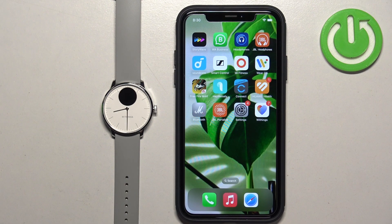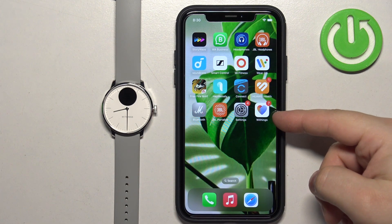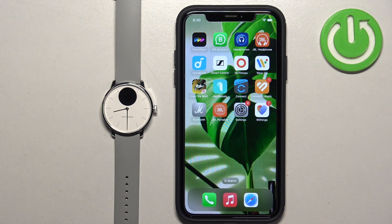Before we start, if you want to receive the notifications from your iPhone on your watch, your watch needs to be paired with your iPhone via the Withings' HealthMate application. Once the devices are paired together, we can continue.